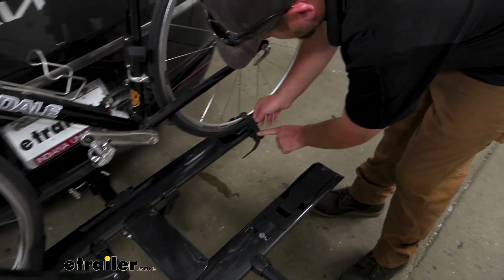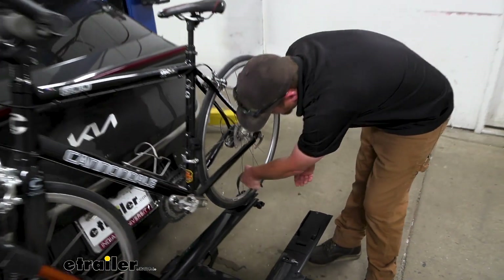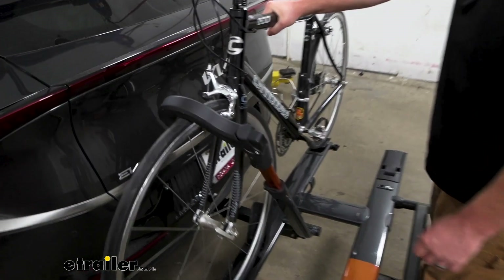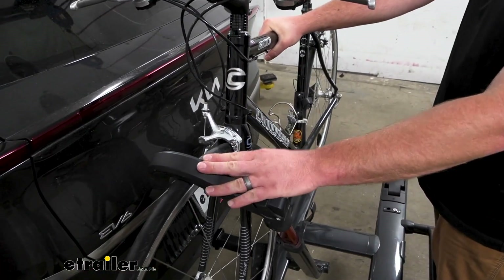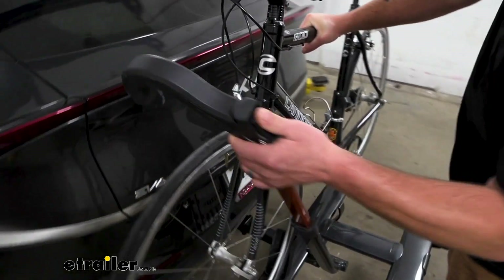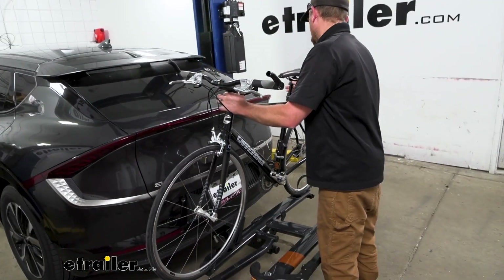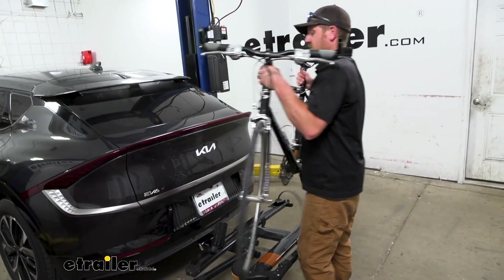I always suggest starting at the back here — that's just a strap pull-out — and then make sure you've got a hold of the bike, because once you undo this one it's going to be holding it. Push in that button, swing that on down, and then you have more than enough space to get this out of the way.